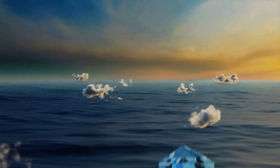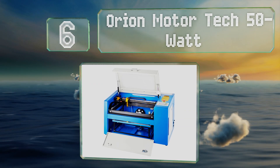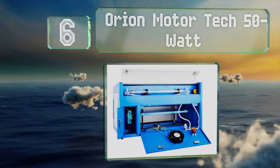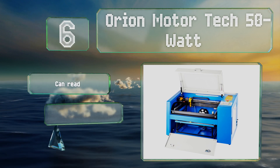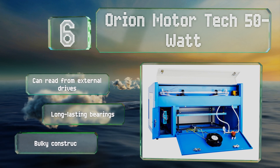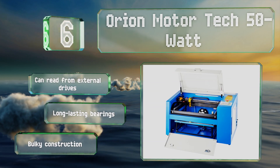At number six, built around a CO2 tube, the Orion Motor Tech 50 Watt is a high-end unit for use by experienced designers and technicians. It's capable of connecting to a PC via USB cable, but also has built-in support for various image and document formats. It can read from external drives too and comes with long-lasting bearings, however it is a bulky construction.